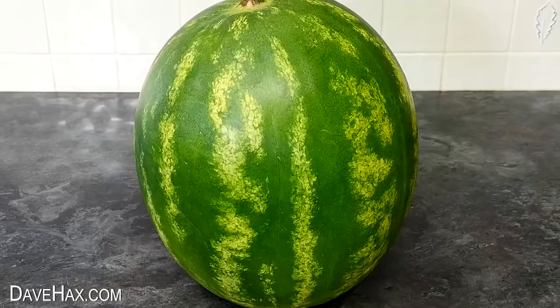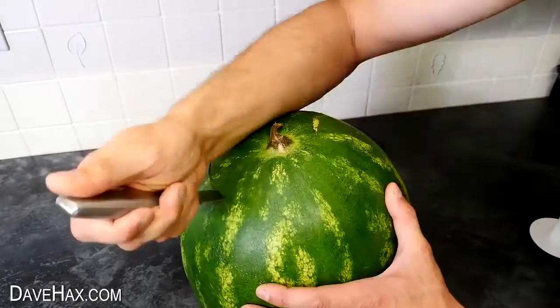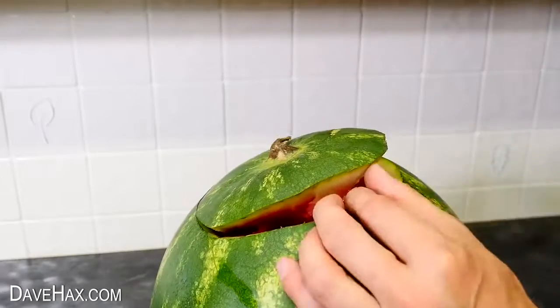Today I'm going to show you a really cool way to use a watermelon. Start by chopping the top off with a knife, a bit like you would with a Halloween pumpkin.